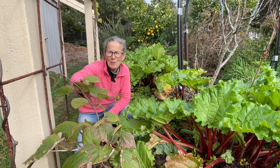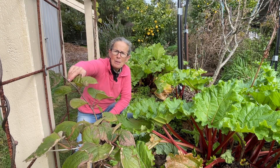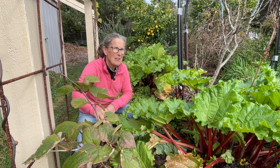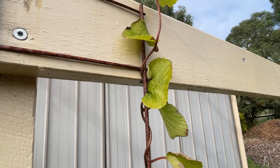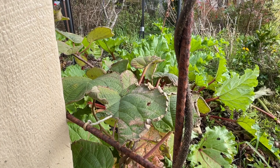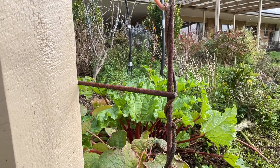A couple of other plants that I'm hoping to train up and over this trellis here are some kiwi plants. This one here is the female and just behind me is the male plant. The male has reached the top and I'm hoping the female will do the same come spring when it kicks into life again.